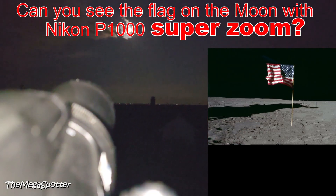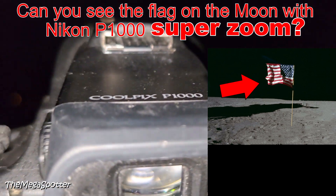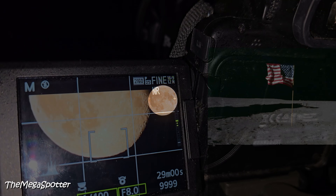In this episode we investigate whether the flag of the Apollo 11 mission on the moon can be seen from Earth. We are using the super zoom of the Nikon P1000 camera.